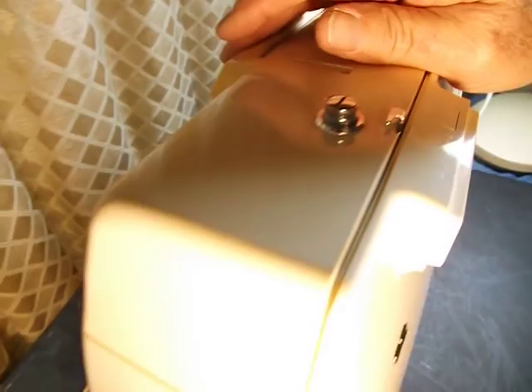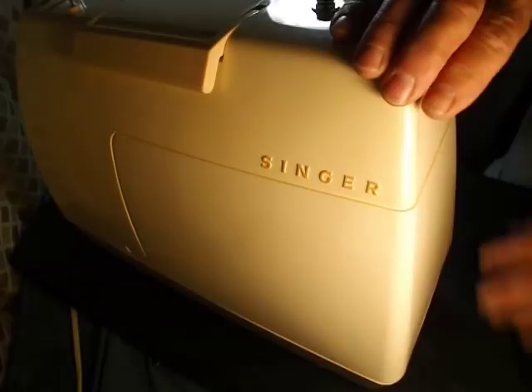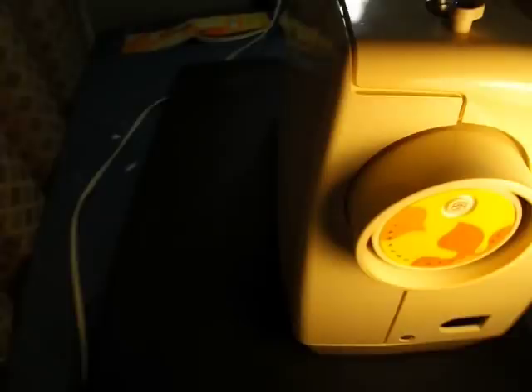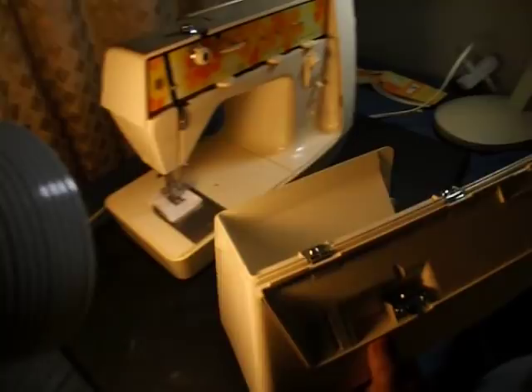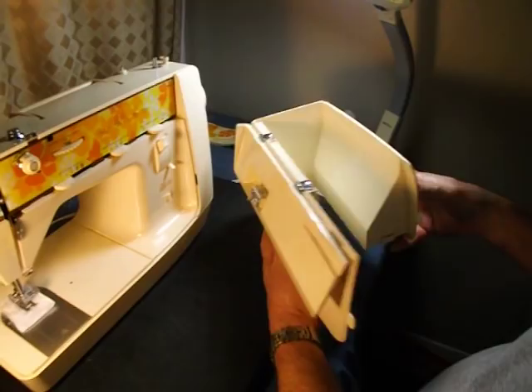We'll back off a little bit and do a little tour as we go around. See, it's all sealed up inside. When we come around to the front, there's a little button built in here — you push that down and this drops open. Then the case just slides right off. It's a really easy, nice setup.